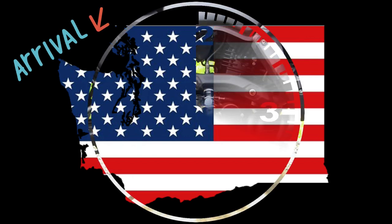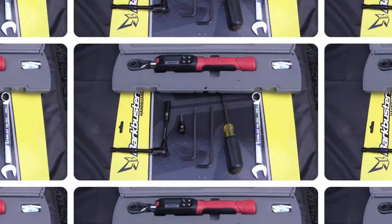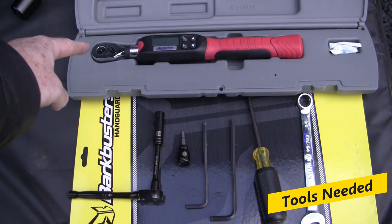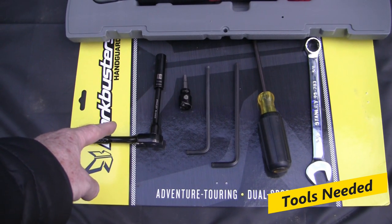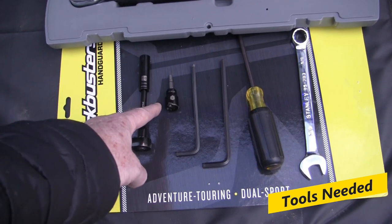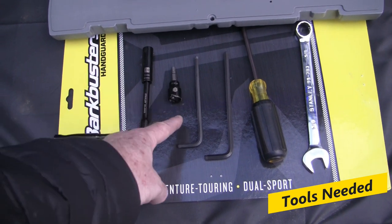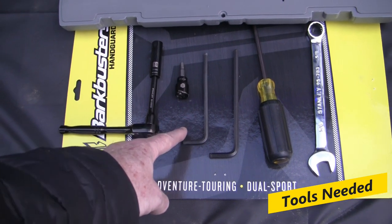It's going to be a two-person job, so get those and we'll go over the tools real quick. You're going to want a torque wrench, a 10mm socket, a 5mm Allen key socket for your torque wrench, a 5mm Allen key — all your Bark Buster bolts are 5mm — and a 6mm to take off your stock weighted ends, and then a Phillips screwdriver.